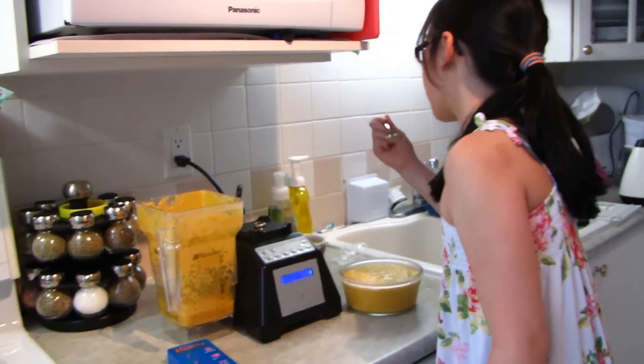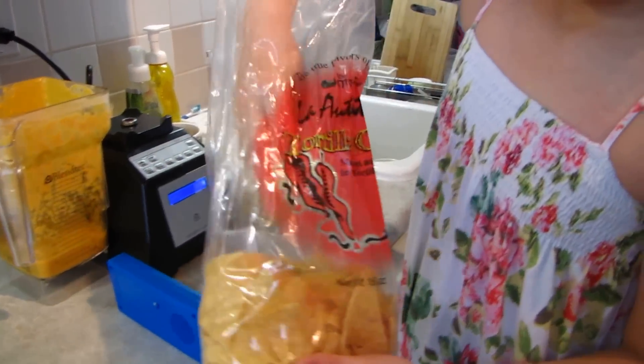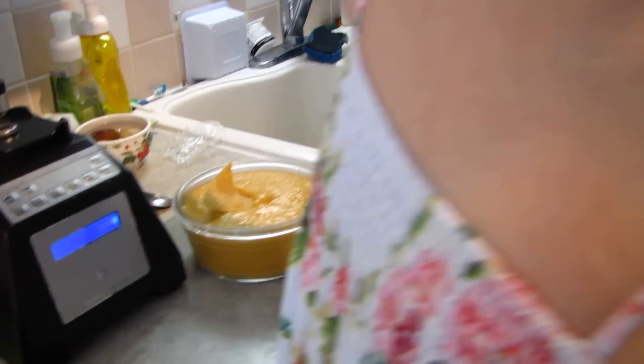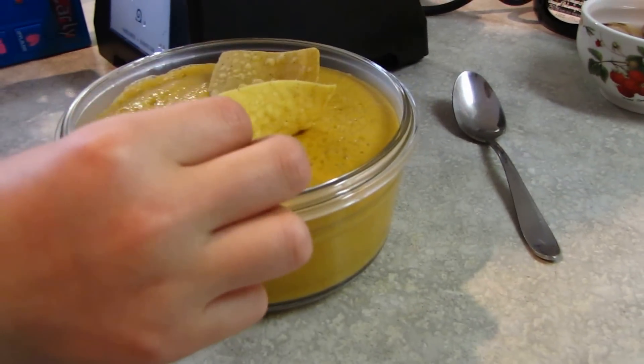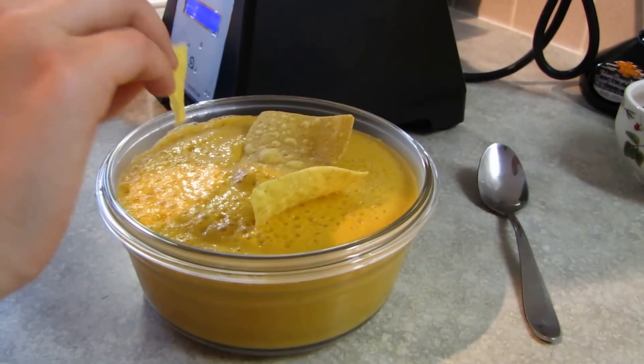Now over here there's ice cream, frozen yogurt, ice crush milkshake, soup, syrup, foundations, sauce dips, dressing batters, whole juice smoothies, and this plus is to clean it. I have no idea what this one is, sorry. But for now we're just going to use soup — this one — because we're making tortilla soup, as everybody knows.